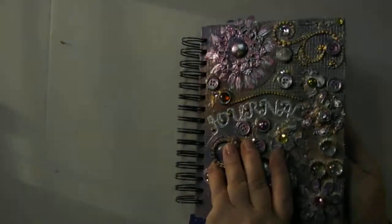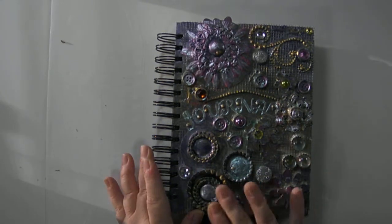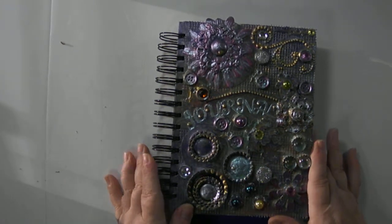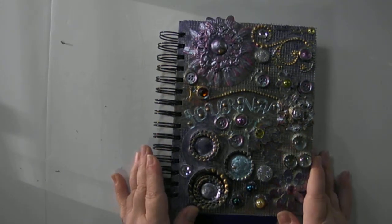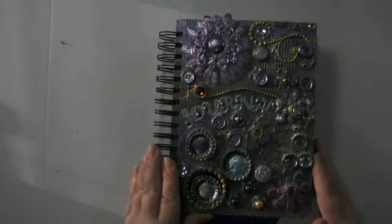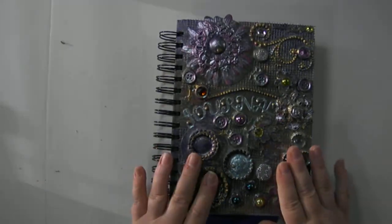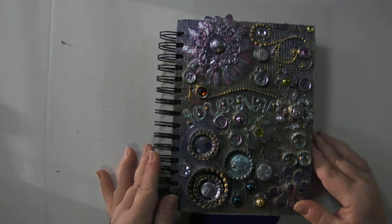This is a great little journal — very elaborate, with lots of embellishments and lots of things to look at. It's very eye-catching. It would be a great journal to record your thoughts in or to give as a gift. It's available on my Etsy shop, which is Album Alchemy. I'd love it if you'd go take a look and see what else is available.